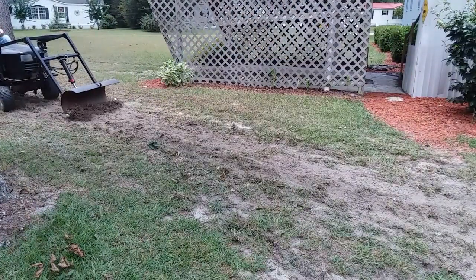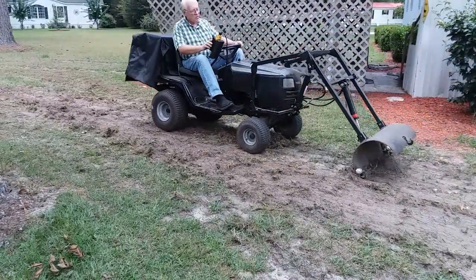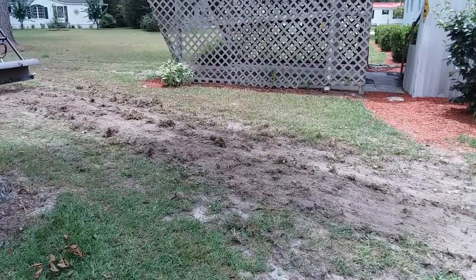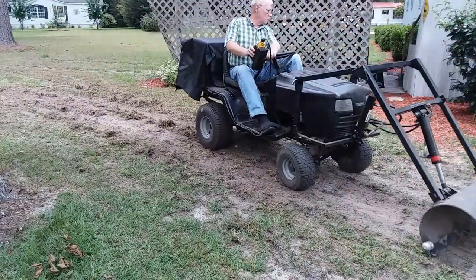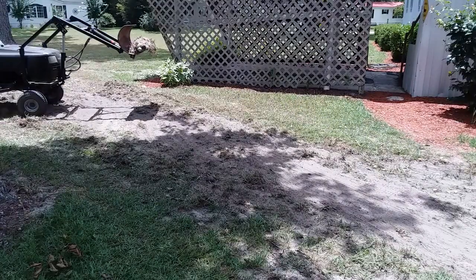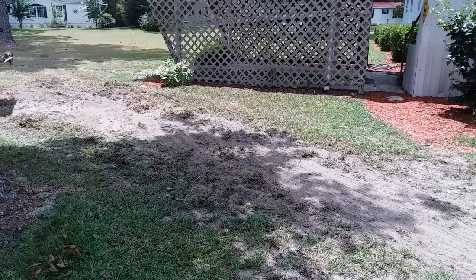Here comes the loader — and sure enough, that worked. It allowed me to dig in a little bit, level it off, scrape it, and do some more leveling back and forth with the loader. Of course, I needed some more dirt brought in for the low places, and the loader works well for that.